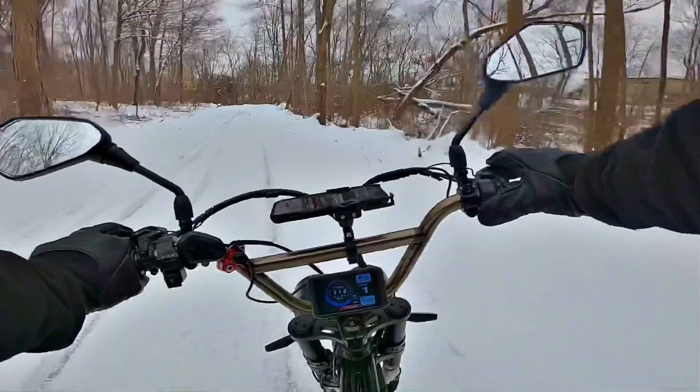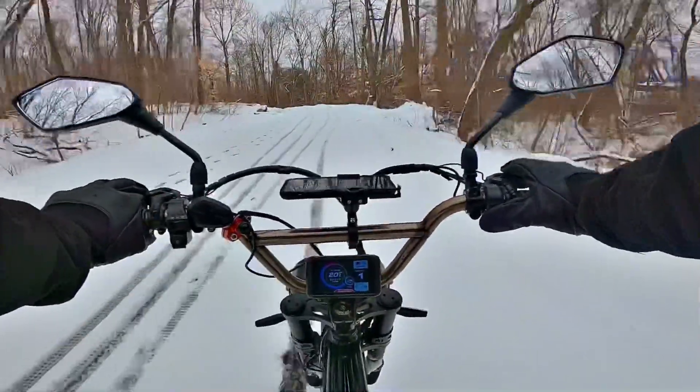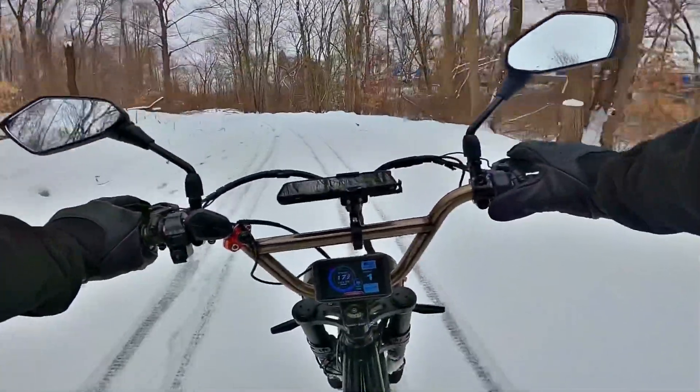Rear brake only. Got my feet out to the side — they're not even on the pedals right now. I'm using them as skis.